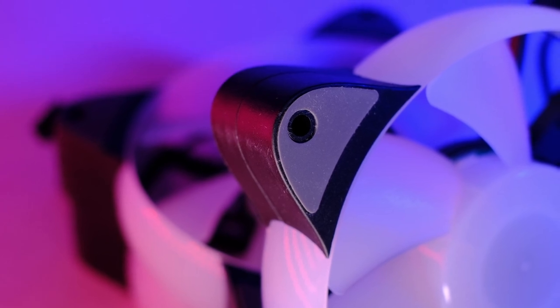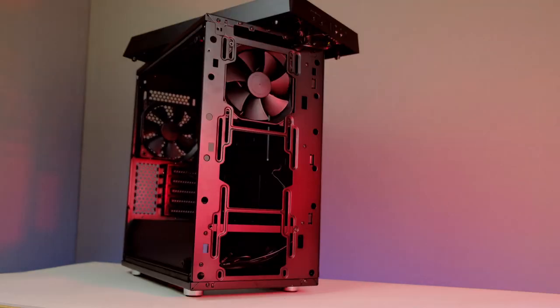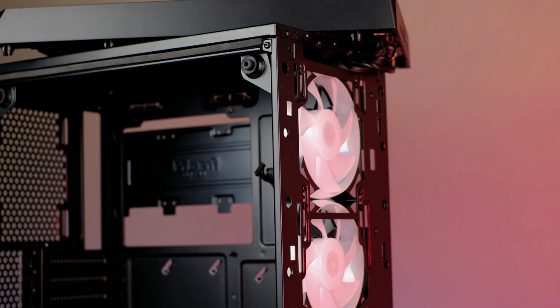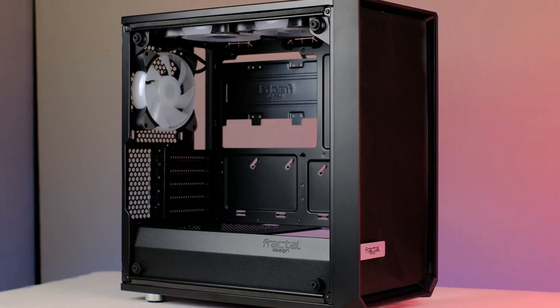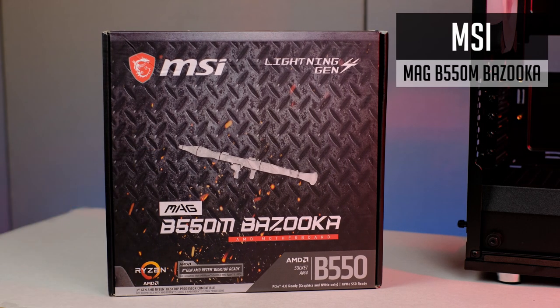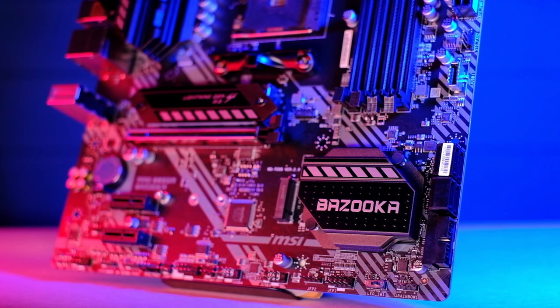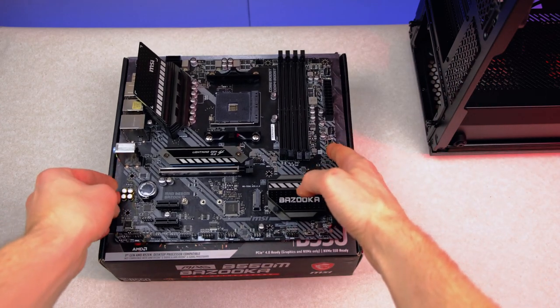You will have a possibility to check some B-roll after we build this, but in general I recommend using at least 2 or 3 case fans in any PC build I make. Moving on to the motherboard, I will be using the B550M Bazooka from MSI. It's one of the best micro-ATX motherboards for its price. I already made an overview video, so you can check it out if interested. In short, it costs around $130 USD and handles overclocking on Ryzen CPUs really well. It also has a good upgrade path in case you decide to get a Ryzen 9 in the future.